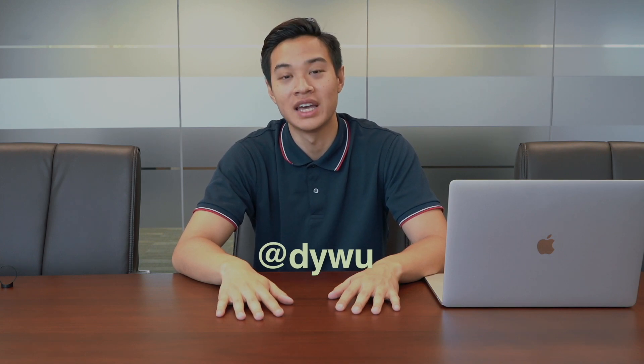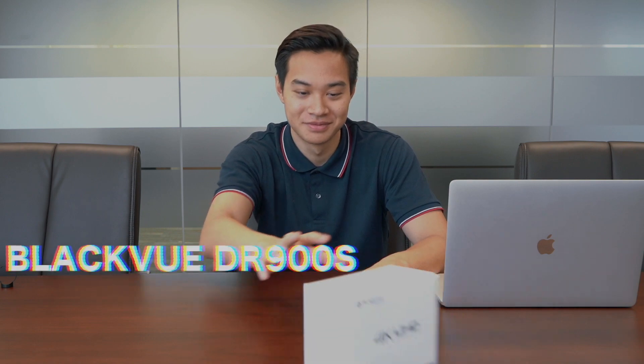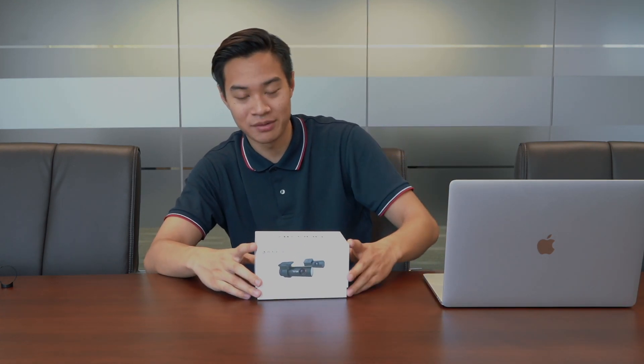This is Danny from DashAuto.com and today I'm unboxing the newest BlackVue dashcam, the DR900S. It comes in a very clean white box. This unit's been out for around three months or so. We've taken the saran wrap off earlier so let's just get right into it.